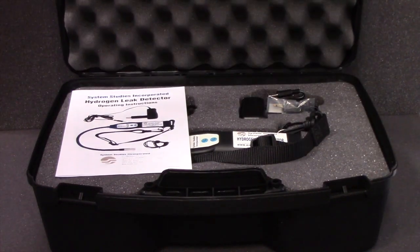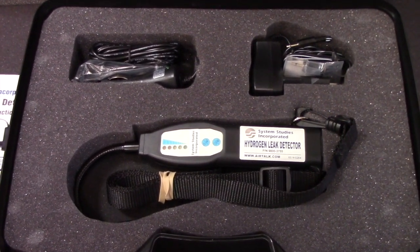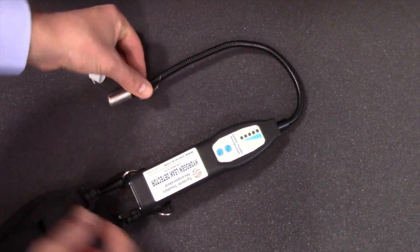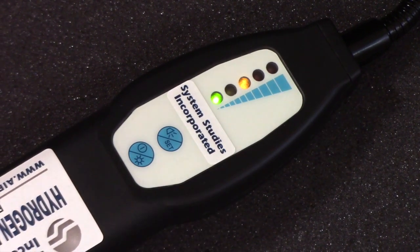These instructions are for the System Studies Hydrogen Leak Detector, part number 9800-3755. Before you begin, remove the sensor safety cap from the sensor head. Switch the hydrogen leak detector on by pressing and holding the on-off button until you hear a sustained beep. This will begin the calibration process.